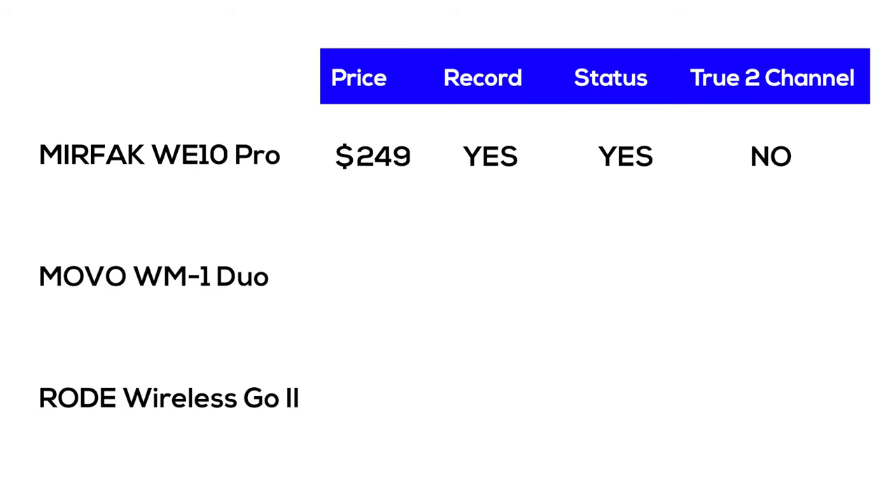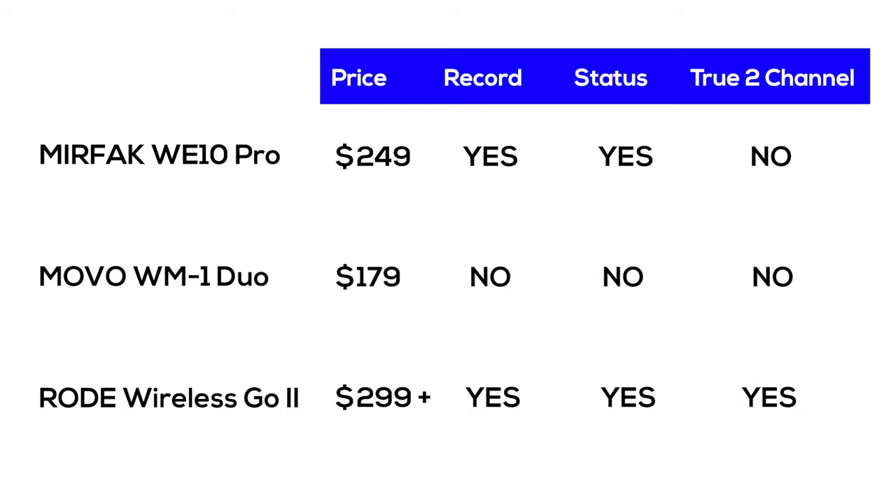It's just a couple of things for Murfec Audio to consider for future improvements. The WE10 Pro is priced at US$249, in the middle of the market for dual-transmitter wireless systems. For example, the Movo WM1 Duo has similar functionality at only $179 but doesn't have the recording function or status screen. On the other end, the Rode Wireless Go 2 with its internal recorders adds up to around $299, and that's without the lav mics — each around $79 — making it quite expensive as a package. So the Murfec WE10 Pro is priced well in this competitive market, but if you need a true two-channel receiver, you'll have to spend a lot more.